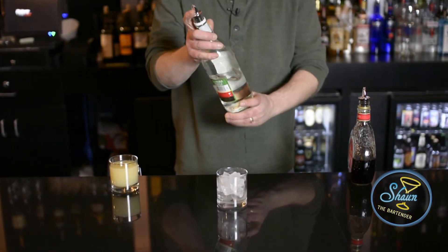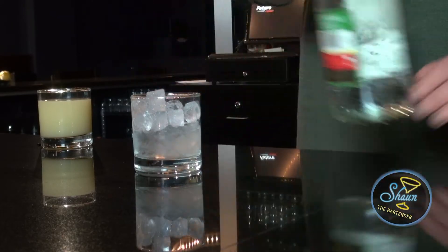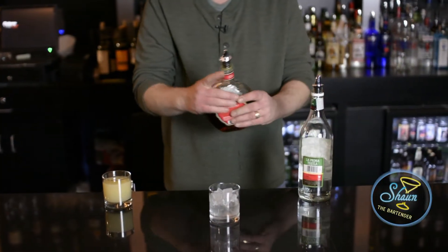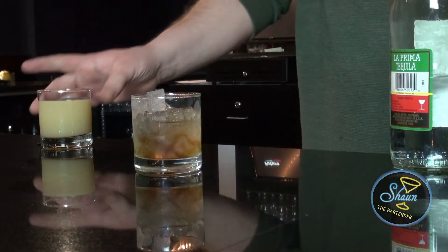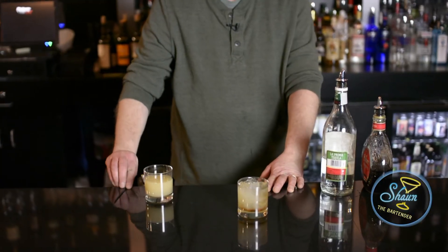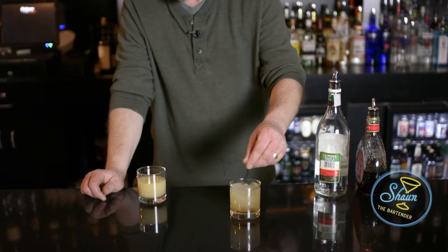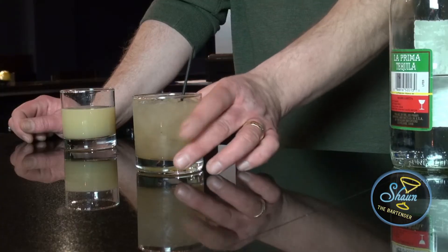First, by pouring an ounce and a half of tequila. Three quarters of an ounce of amaretto. And then top it off with grapefruit juice. Stir it up. And there you have a Durango.